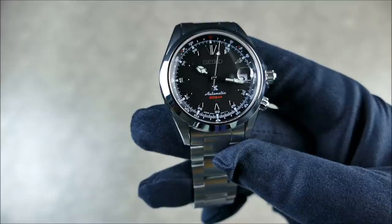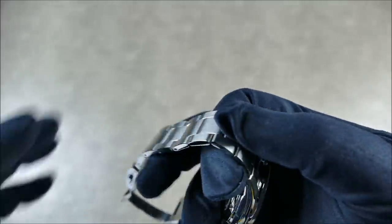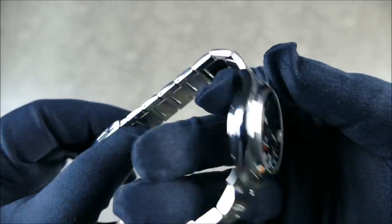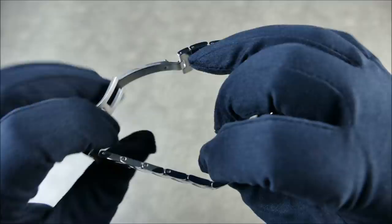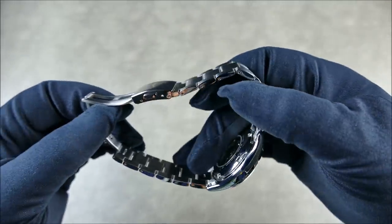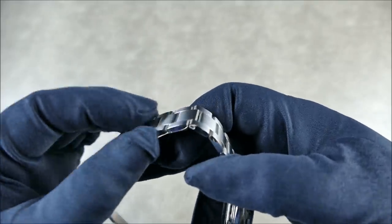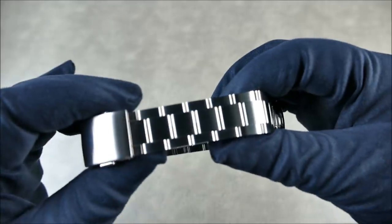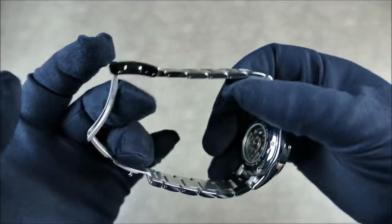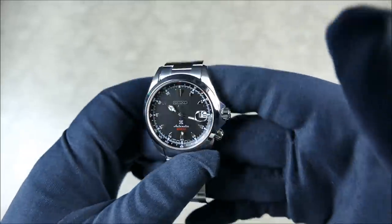As far as the bracelet connectors go, these are push pins — directional, with no collar system — but they look like new pins and are quite sturdy. They're not like your typical split pin, so I was really impressed with that. I'll definitely get into more details in the full review, and probably do a comparison versus the original bracelet.